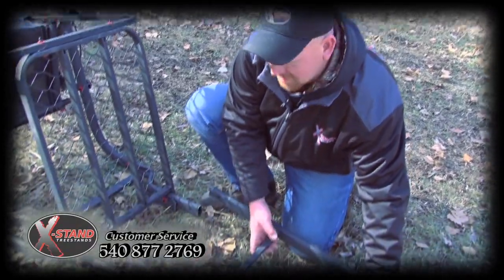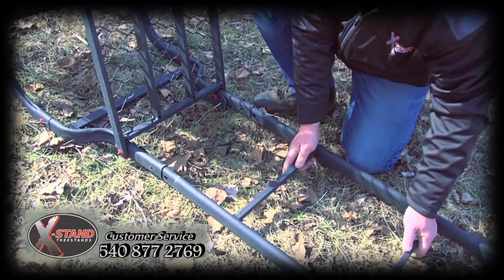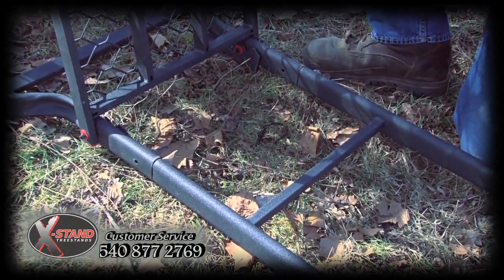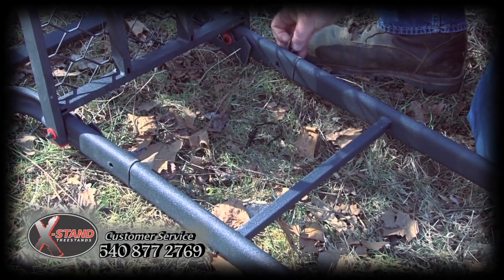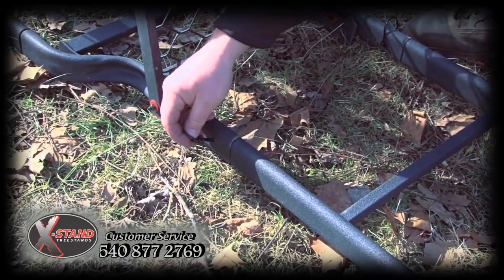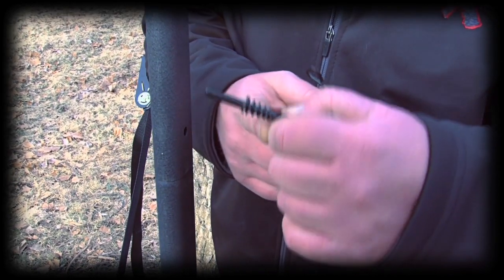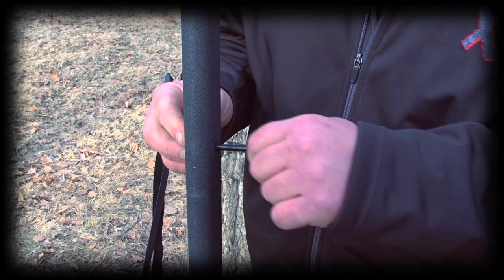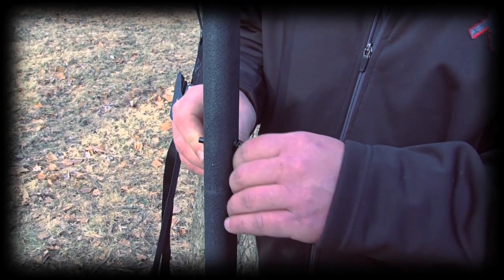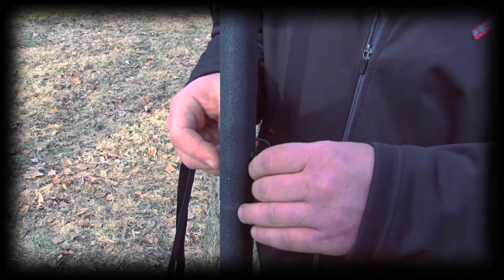We're now ready to install our ladder sections. If you note, the ladder sections have a swedge. Slide the two sections together until they stop, take your silent snap pin, insert it in each side, making sure that the spring is on the outside of the ladder. Another cool new product from X-Stand this year is the silent snap pin. Using a spring to compress the pin once it's inserted into the stand, it eliminates the vibration and the chattering of a conventional ladder stand pin to keep you from spooking your deer away while climbing your stand.